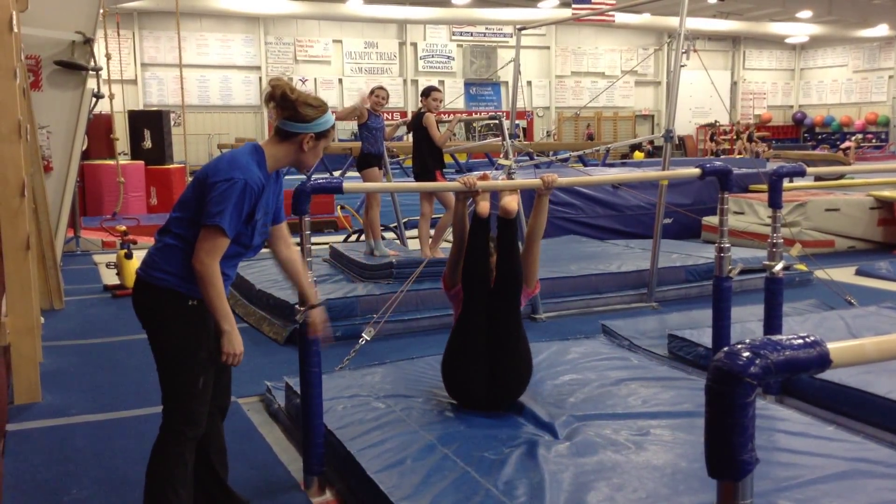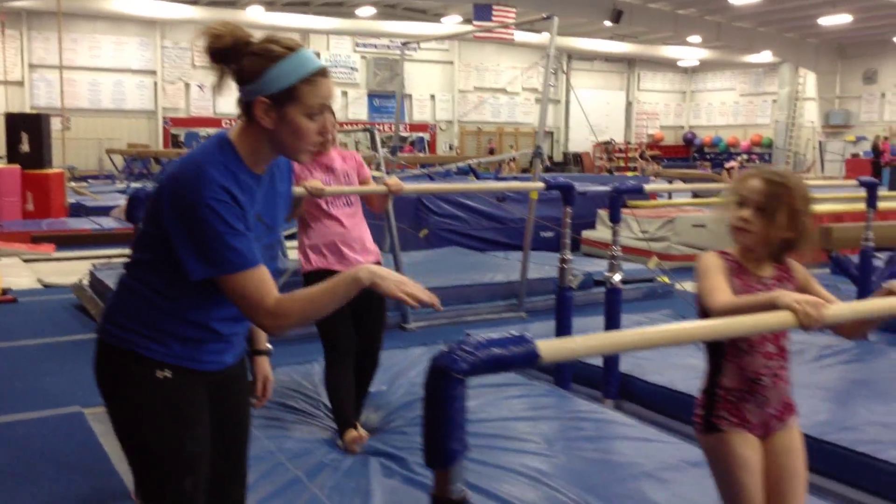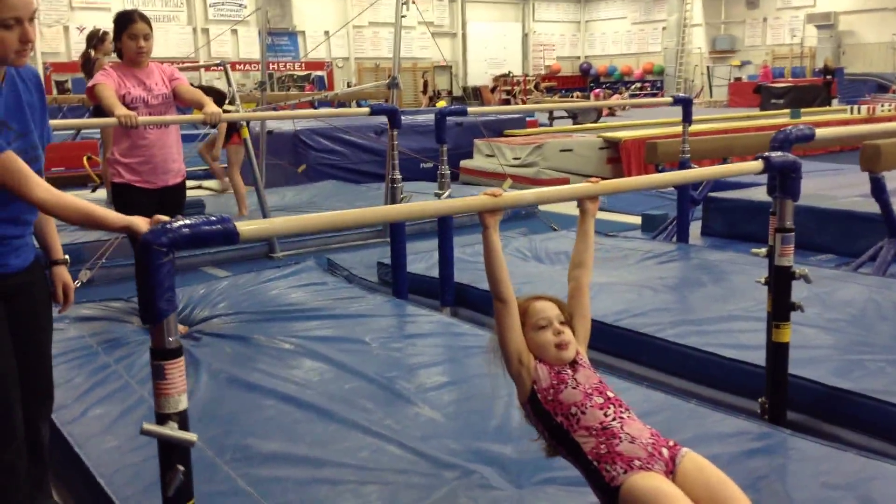So straight knee, head in, look at your knees, and then down. Good. Next station, you're going to pike swing, and then stretch your feet as long as you can. When your butt's under the bar, drop your feet, lift your butt. Good.